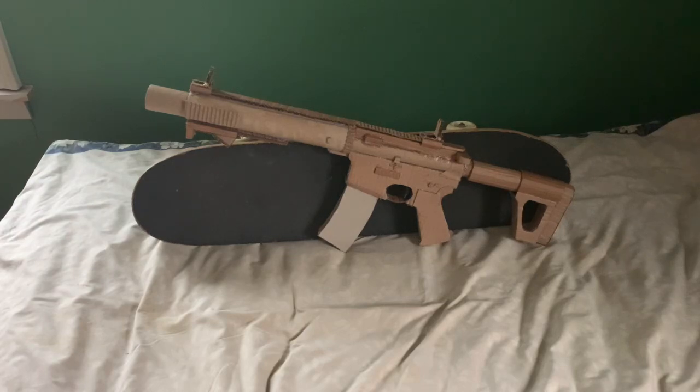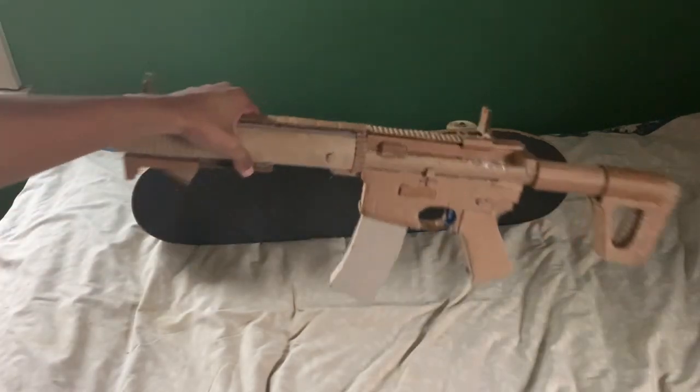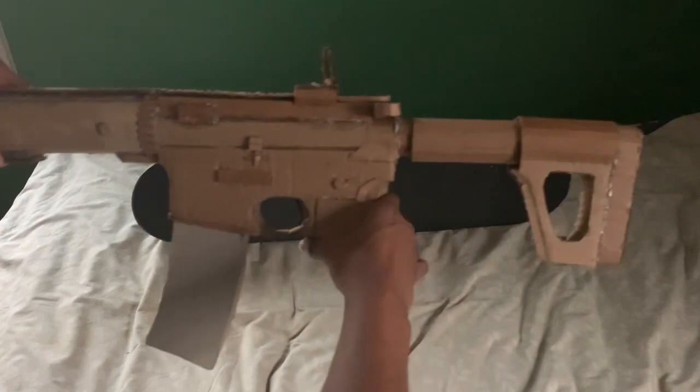Hey guys, this is JVT Guns back at you with another video. In today's video I have my cardboard M4 AR-15 build to show you guys, but it is now updated. I'll give you guys a quick close-up of the gun real quick.